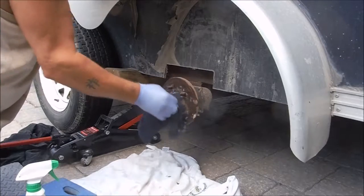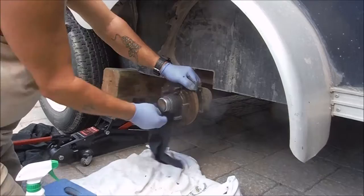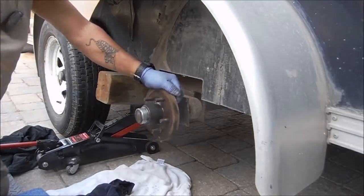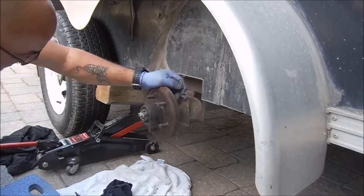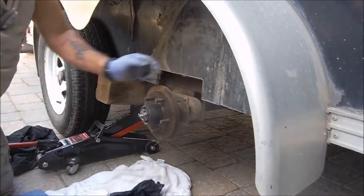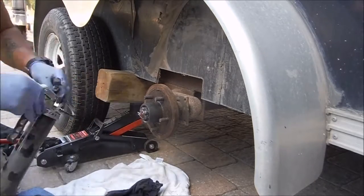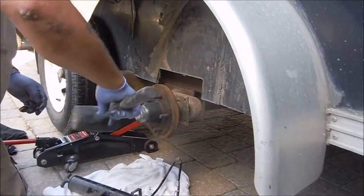We start off by cleaning out the excess grease around the cap and rim area. I've had to use a sledgehammer once in a while to take them out, so cleaning around the rim makes it easier if you ever get a flat. After popping off the cap and checking everything — which I do on a regular basis — I put grease in the grease nipples and pop the cap back on.